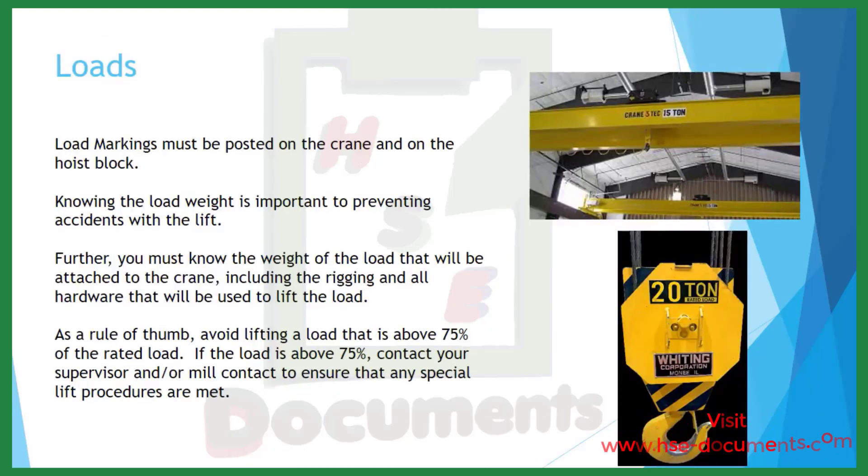Load markings must be posted on the crane and on the hoist block. Knowing the load weight is important to preventing accidents. You must know the weight of the load that will be attached to the crane, including the rigging and all hardware that will be used to lift the load — hardware such as shackles and chain falls. As a rule of thumb, avoid lifting a load that is above 75% of the rated load. If the load is above 75%, contact your supervisor and/or mill contact to ensure that any special lift procedures are met.